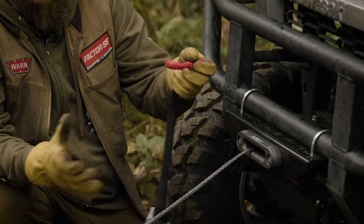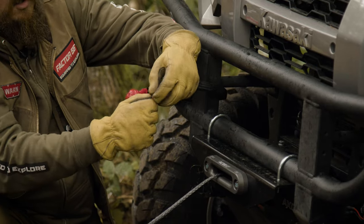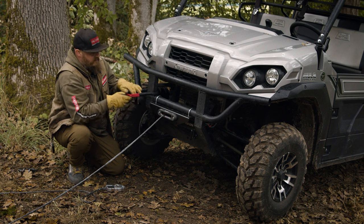Take the soft shackle, open up the noose, get the ball to come out, and wrap that around that point. Noose open, knot comes around, goes through, and now we have a secure attachment point to the front of the vehicle.